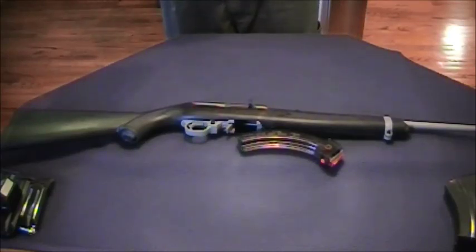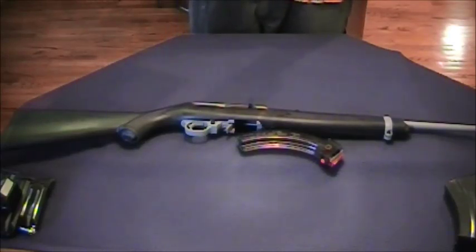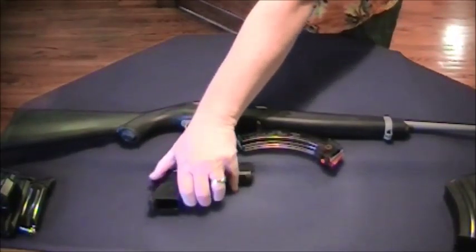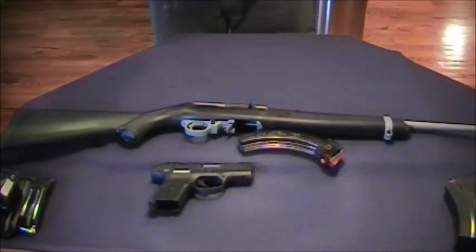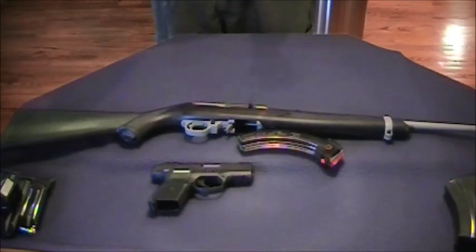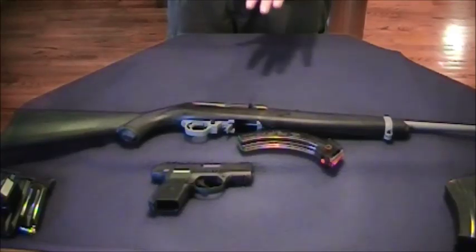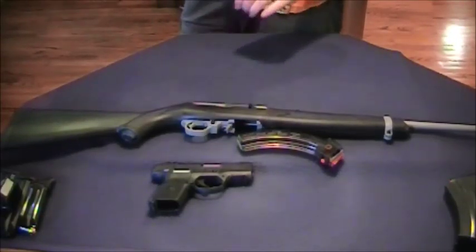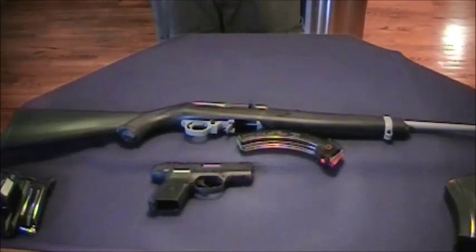The second gun I would get would be a nine millimeter semi-automatic — in this case I use the Ruger SR9C, which is a compact. The reason I went with this gun: it's nine millimeter, easy to handle, my spouse can handle it, it's my carry gun, and the ammo is pretty low cost compared to other rounds like .45s. As far as supplementing the rifle, it's a better home defense weapon, so now you get the all-around gun plus one that's more of a home defense and carry gun — building your system.